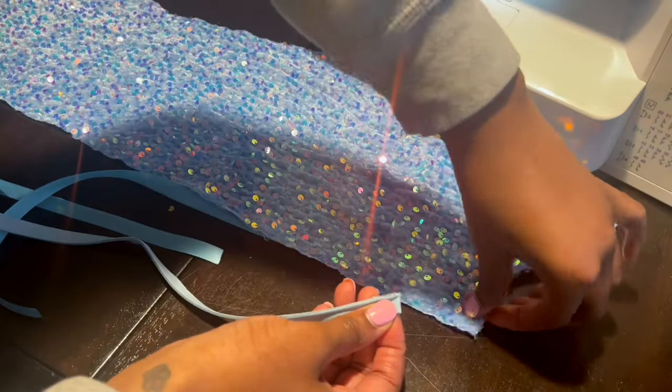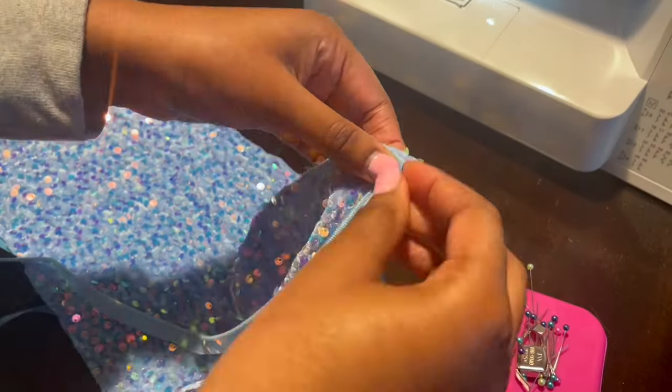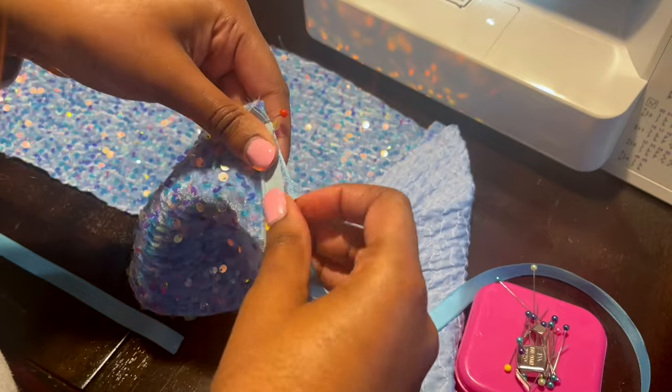Now I'm placing my zipper. I also put a ribbon on the back just so it wouldn't stretch and have that wavy look. I did the zipper off camera, but if you want a tutorial on that just let me know.